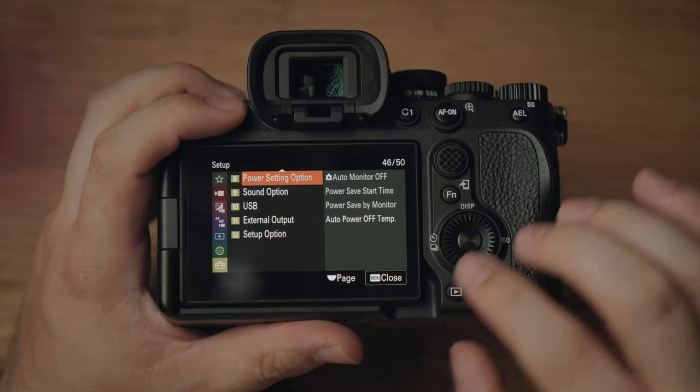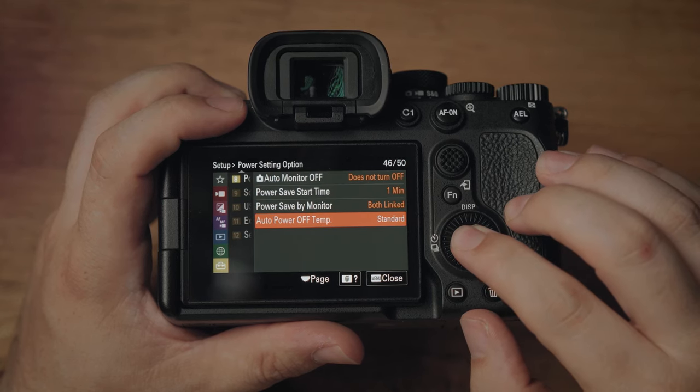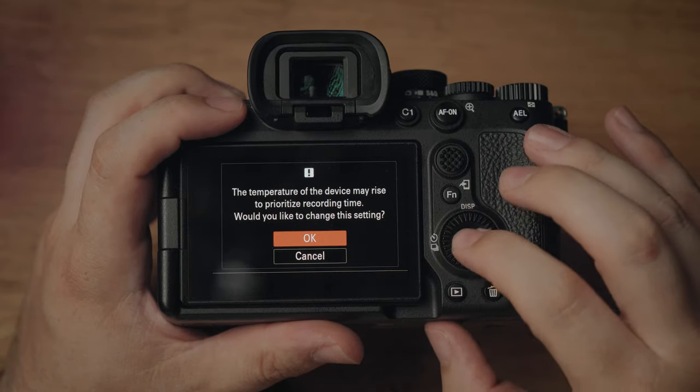Because the A7 IV does have a problem with overheating, come over to the yellow suitcase menu, go to menu 8 which is power setting options, come to auto power off temp and change it from standard to high. This will prompt a warning — just press OK and it'll last a bit longer.